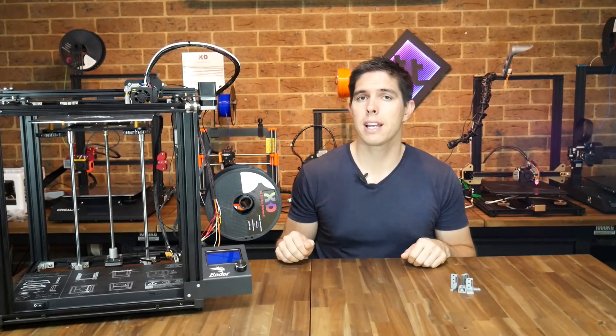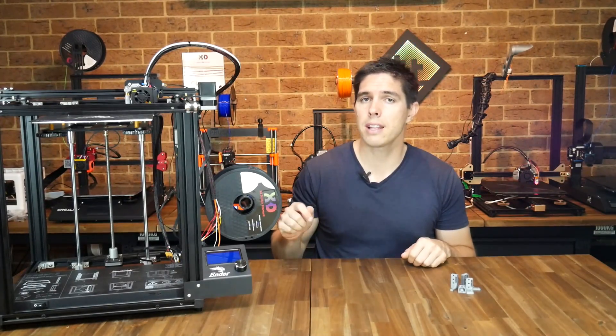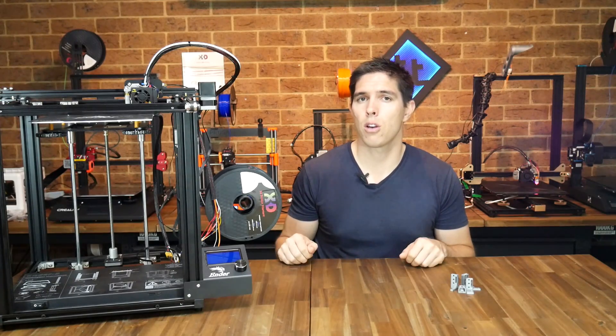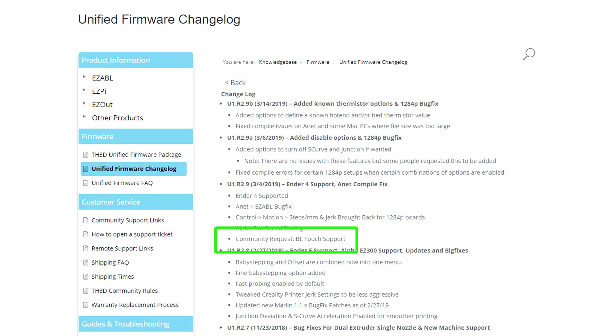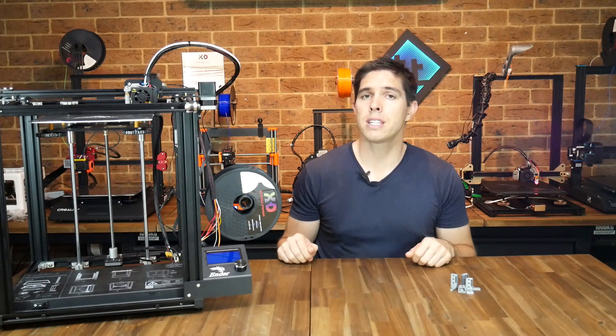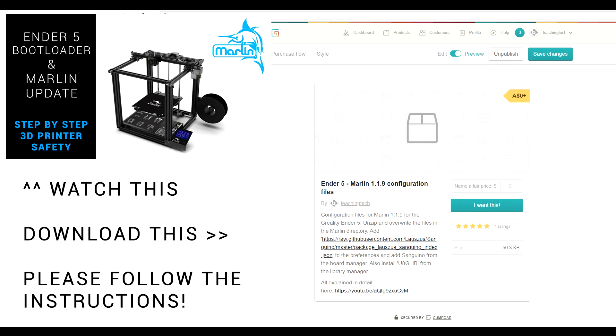That's the physical install done. Don't be fooled by the fact that the probe deploys and stows twice when you power it up — you still need to alter the firmware. In this video I'm going to show you how to get this done on Vanilla Marlin, following on from my previous guide for the Ender 5, as well as TH3D which has now added BLTouch support. If you want to know more about the differences between Vanilla Marlin and the TH3D version, I previously made a video on that. You need a bootloader flash to follow this guide, so watch the previous video, download the linked Vanilla Marlin configuration files, and follow the instructions to get it installed.